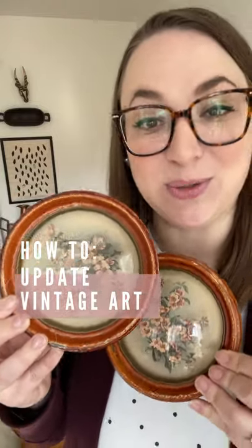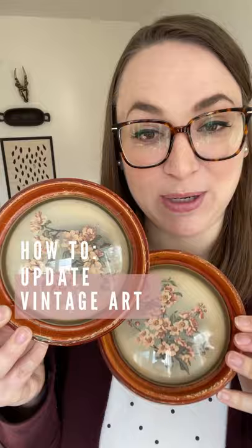I was recently gifted these really pretty vintage botanical prints that I love, and I'm going to be refinishing the frames and using them in our guest bedroom makeover.